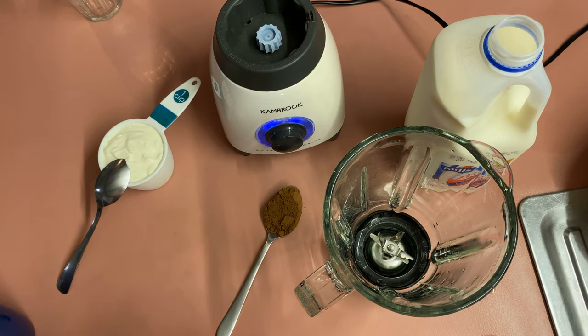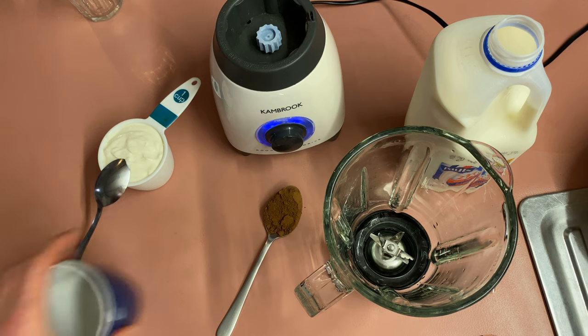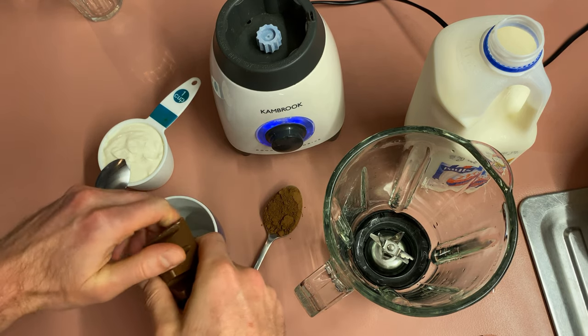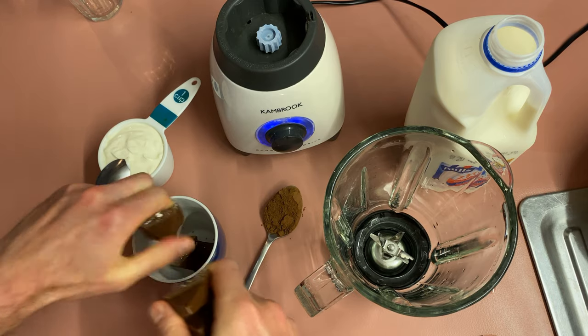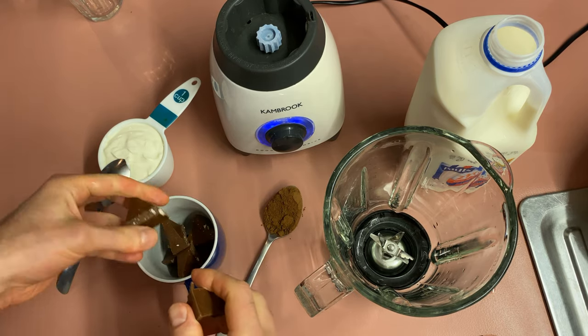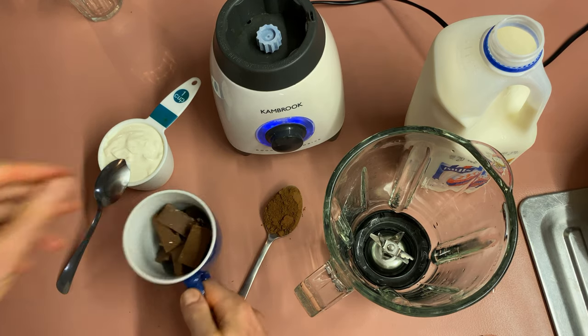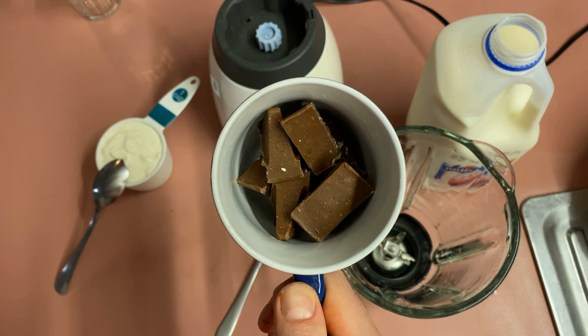I'm going to put the triangles of the Toblerone into a coffee mug so you can see how much Toblerone chocolate that is. So if you're using a bigger bar of Toblerone, you want it to be able to fill the coffee mug up that much. That's how much you need.